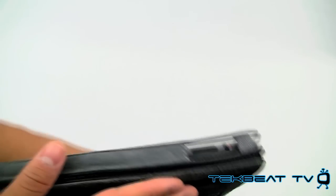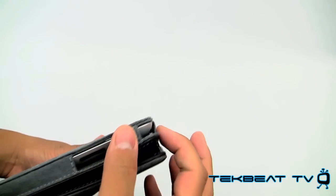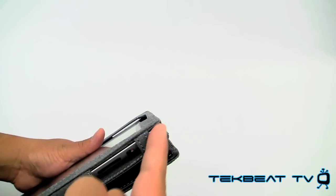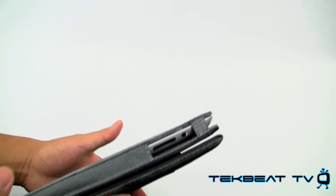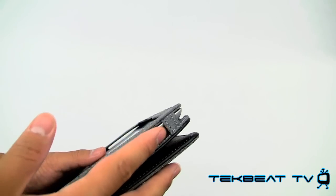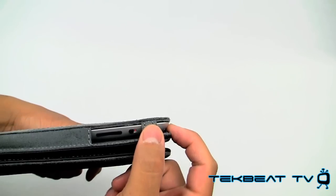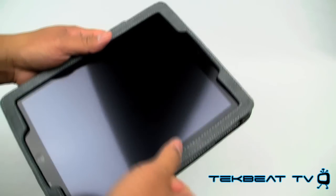It's got decent access to ports and the standby/wake key, though because of the slanted nature of both the standby/wake key as well as the volume buttons — and these aren't recessed — it was a little difficult to get to the buttons. You kind of had to insert your finger in in order to get that to work.